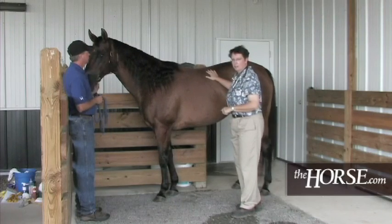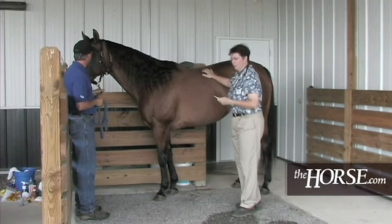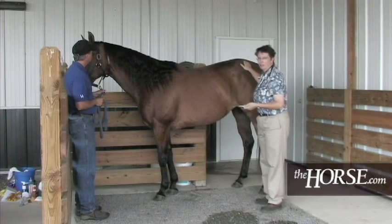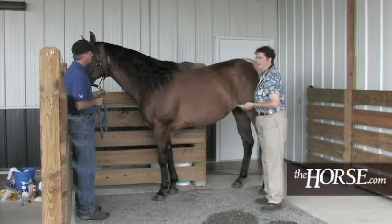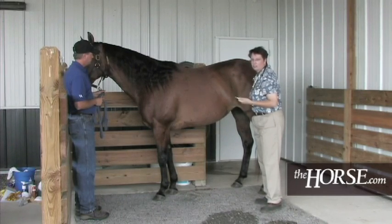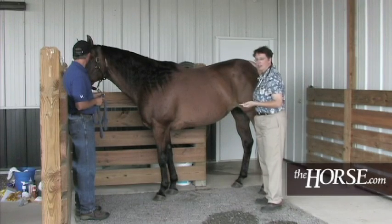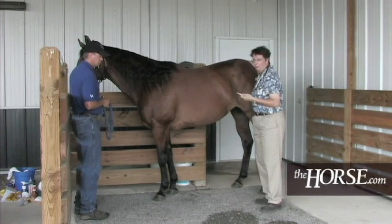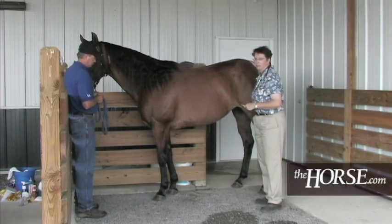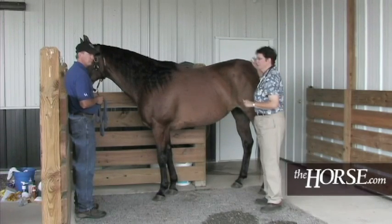Taking temperature in horses is a little different than in people. We don't stick it under their tongue — we use a digital thermometer and do a rectal temperature. This is the downfall of many horse owners who haven't gotten their horse accustomed to working around their tail. I do not recommend mercury thermometers since they contain mercury, which is toxic, and they will break. A good digital thermometer is the way to go.